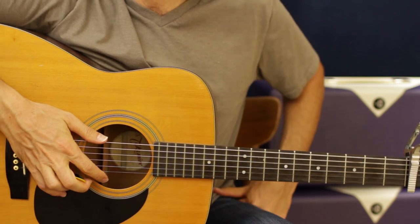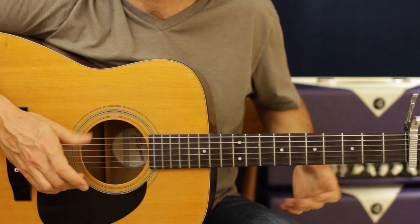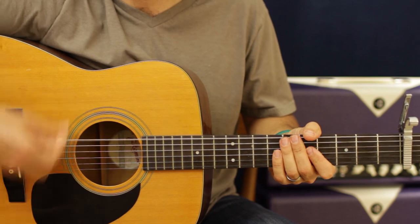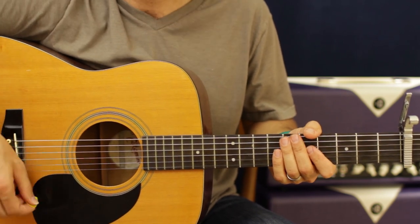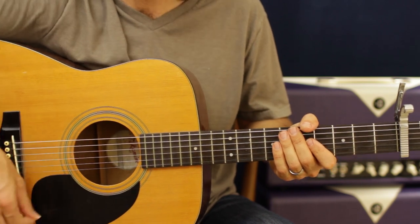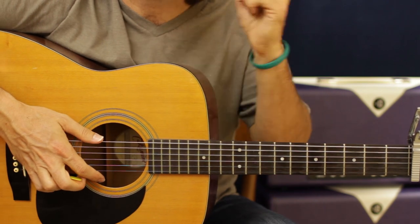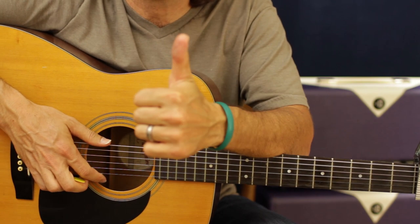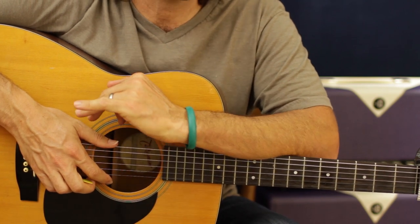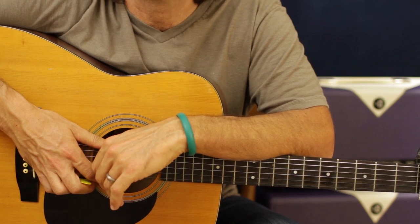And that, my friends, is basically the whole song, quick and easy, beginner style. Remember, the trickiest part of the whole song is that rhythm. Once you get that, you are in. I know you all can do this out there. If you like what you see, spread the word — it really helps me out. Love teaching. Gonna bring you tons of country songs. I'm looking forward to it. Alright, catch you next time.